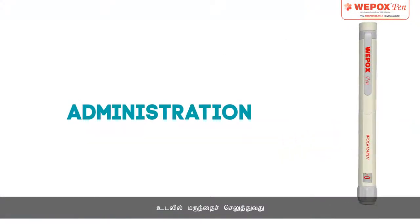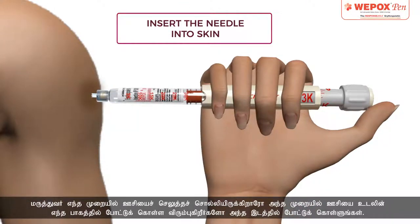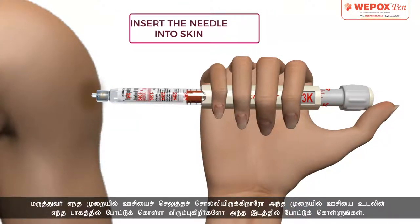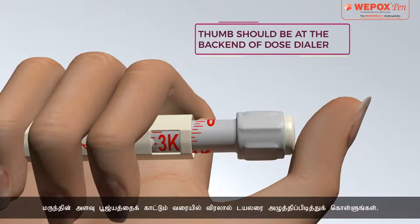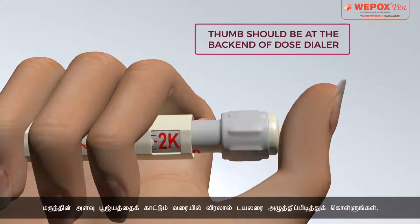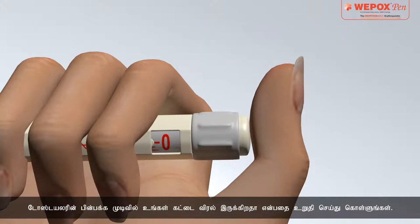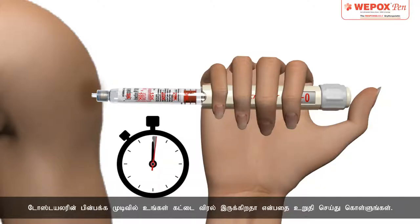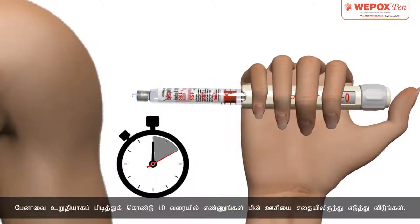Administration: Insert the needle at the site of injection using the injection technique recommended by the doctor. Press the dialer completely with the thumb until the dose indicator points to 0. Make sure that the thumb is at the back end of the dose dialer. Continue to hold the pen firmly. Count to 10 and then remove the needle from the skin.